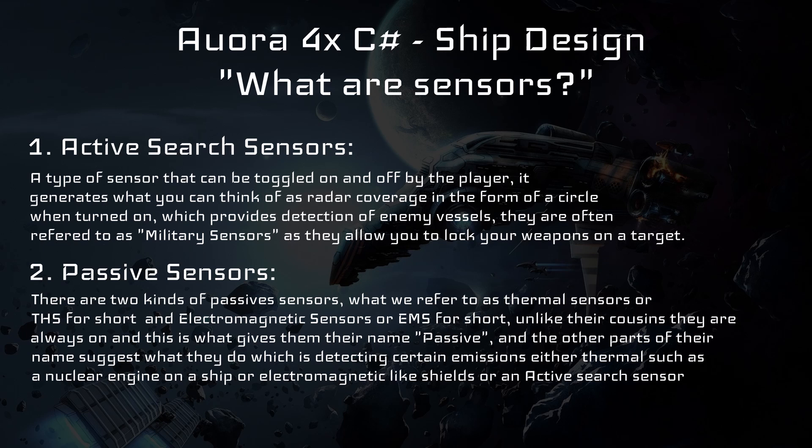There are three types of sensors. On screen you will see their names as well as the attributes attributed to them in the game. Number one: active sensors. These are sensors that are toggleable with an on and off setting. They rely on your EM sensitivity tech as well as your active grav sensor strength tech to provide radar coverage in a circle around the vessel, which when on, detects other vessels. They are often known as military sensors as they allow weapons to lock on to a target once they have detected an enemy vessel.